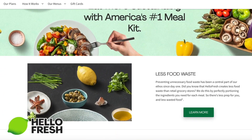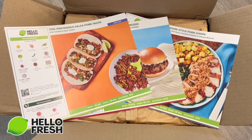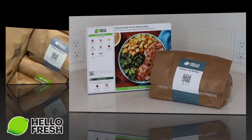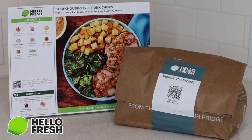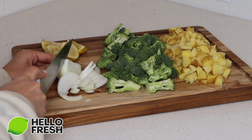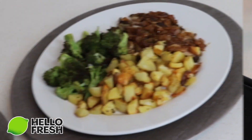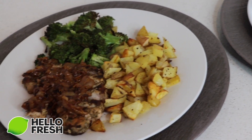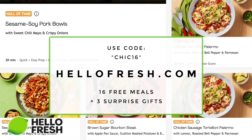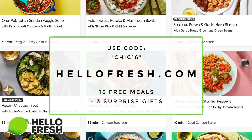HelloFresh is the first carbon neutral meal kit company and nearly all of the packaging is recyclable. In my most recent shipment, I had three meals that were all chef-created and packed neatly in paper bags, so everything is all together. When you're ready to cook, you just follow along with the easiest step-by-step instructions that come with your meals, and there are photos to follow along with too. I made the steakhouse style pork chops and they were so good. If you're interested in trying HelloFresh, go to hellofresh.com and use promo code CHIC16 for up to 16 free meals across seven boxes and three surprise gifts.